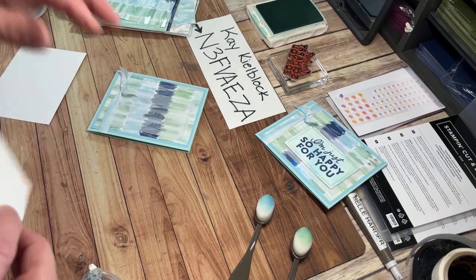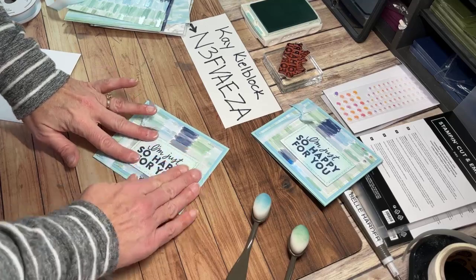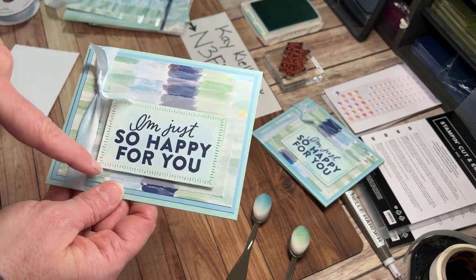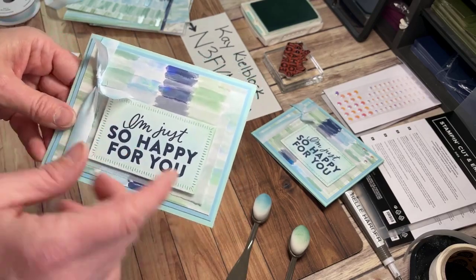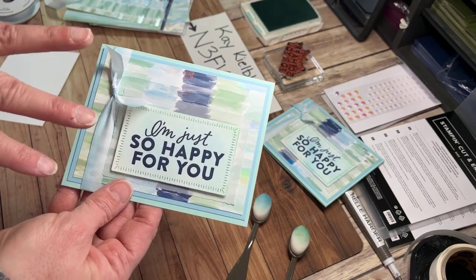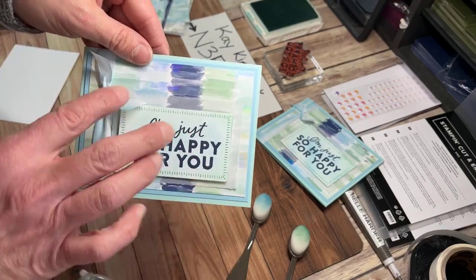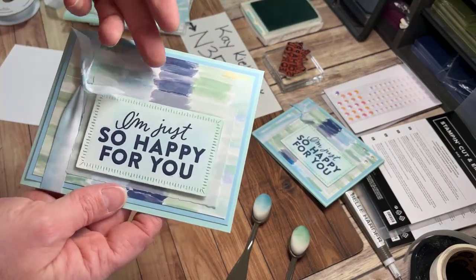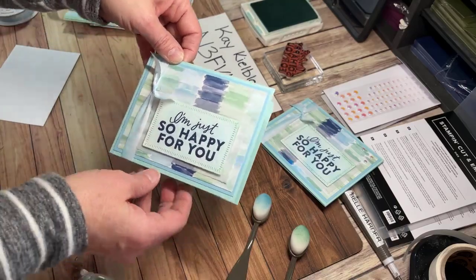I'm going to put four dimensionals on there, then center the sentiment over that piece of vellum. I almost thought about putting a Night of Navy border — just another mat — but it seemed too dark and heavy. Maybe my brain is into spring mode. I just like how the light colors of balmy blue and pool party looked together. I didn't want to bring in any more Night of Navy — just letting the basis of the sentiment coordinate that, with the blends putting the other two colors on top. That's why I went with vellum — to keep things light and airy.